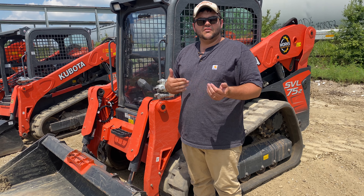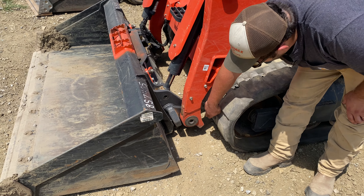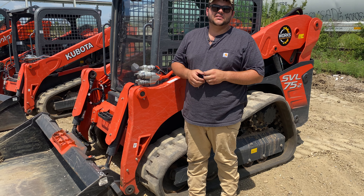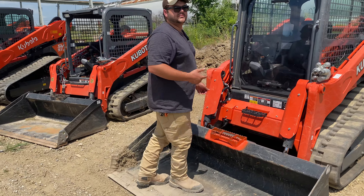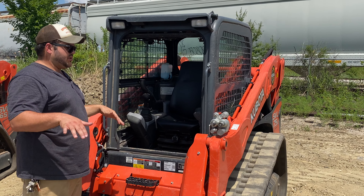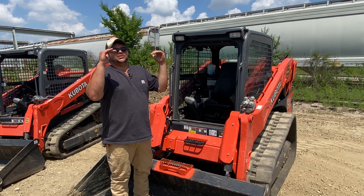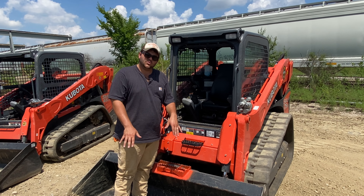Another benefit on all of our SVL series is the dog leg. On some machines there's usually a leg that comes out here — it hinders your dumping clearance. On the Kubota, as you can see, it doesn't have that dog leg, so you can get up over the dump truck and dump it wherever you need to. Also, the door is a very nice feature because it slides right up, so you can have your boom halfway up, or if it's a nice day or you need to talk to your workers, you can keep the door open and still operate the machine. Or if it breaks down with the boom halfway down, you can still get out. Some other manufacturers' doors swing out where you have to have the bucket and boom all the way down.